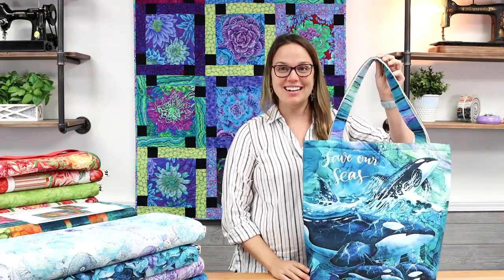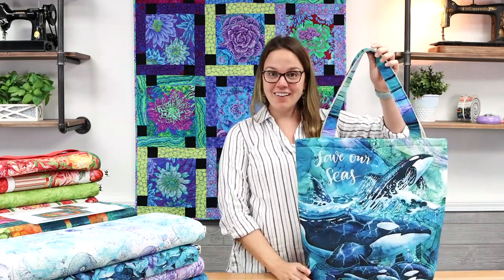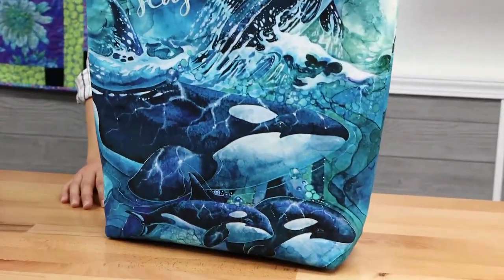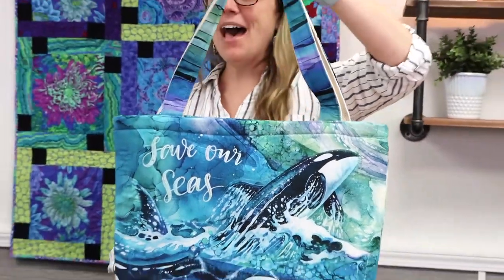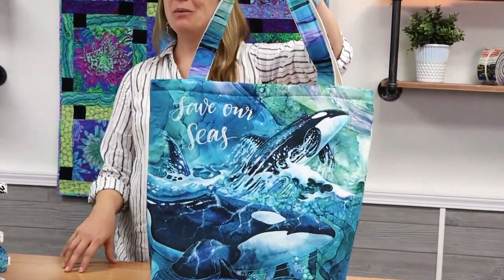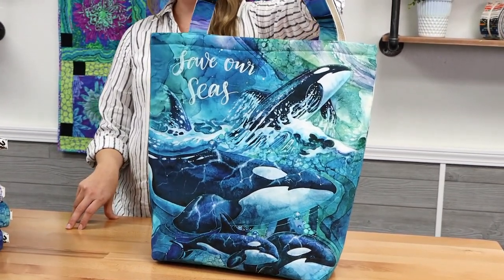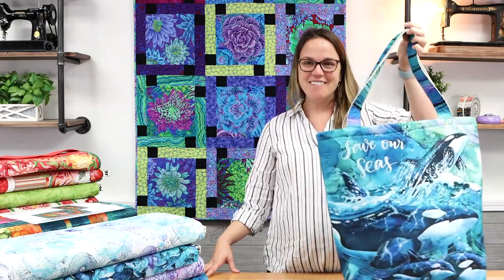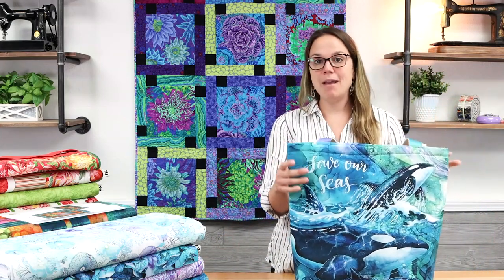I'm so excited to start with the Whale Song collection and one of those very popular bags. This is a bag panel — a cut and sew panel — meaning the bag is printed on a panel with instructions, and all you have to do is cut it out and sew it together. It's about a one-hour project from start to finish, very simple to make.